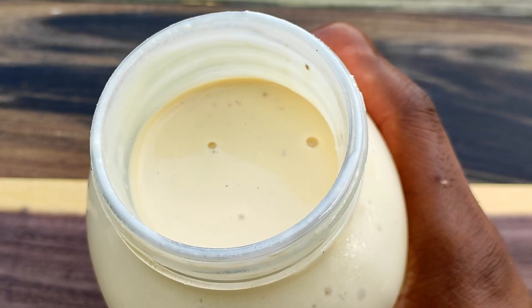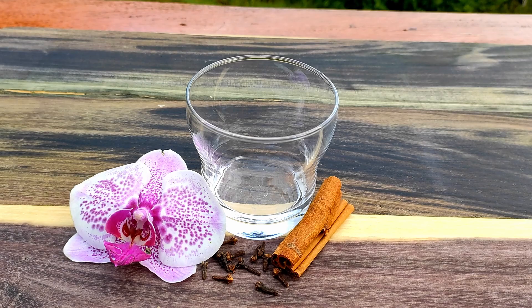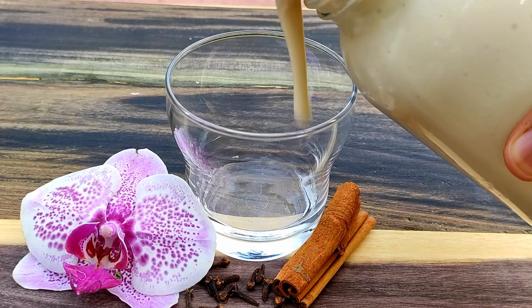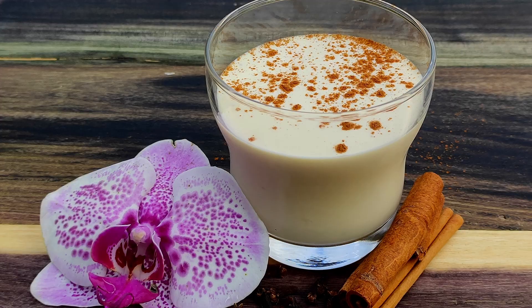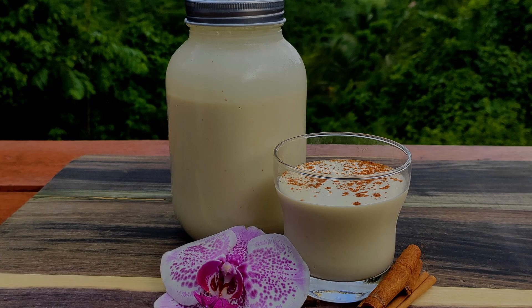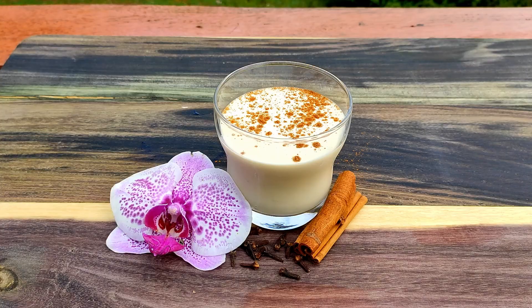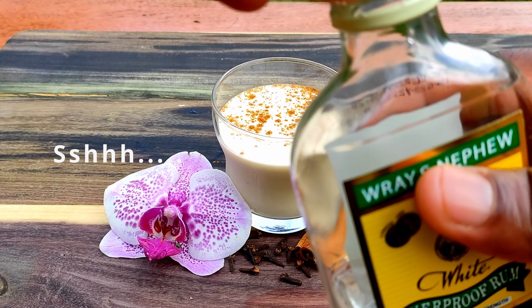This right here is perfect. Store bought eggnog will never smell or taste this good. I had a glass before finishing up this part of the video. I'm going to pour another glass just to show you how I serve it. A light dusting of cinnamon adds some visual appeal and a bit more cinnamon flavor. So there you have it — the best glass of eggnog you will ever have and you made it yourself. Rich, creamy and extremely smooth and delicious. The alcohol is subtle and it doesn't taste eggy one bit.